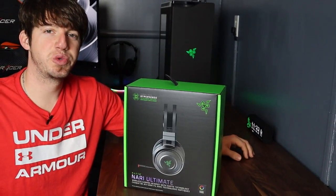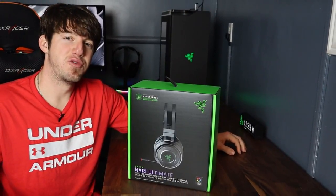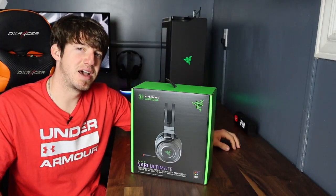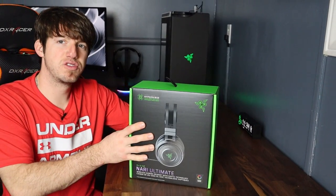I had the Razer Krakens before I switched to the Astro A40s, and they lasted probably two or three months before the cord ripped out the end of them and I wasn't really doing anything that would have made that happen. But this Razer headset doesn't have a cord, so I think I'll be all right. With that being said, let's get to the unboxing part of this video.